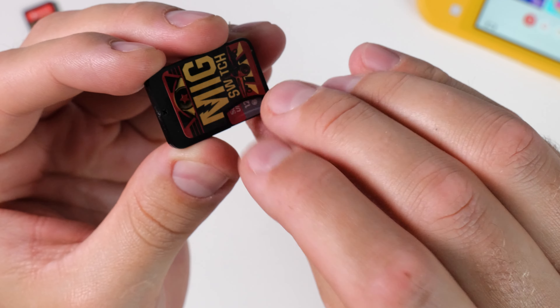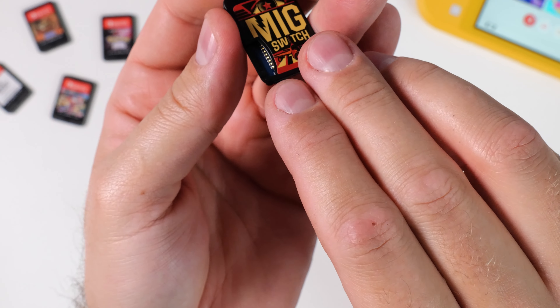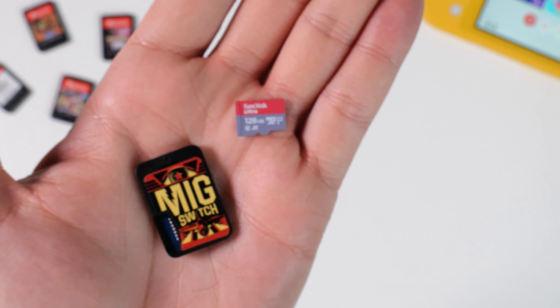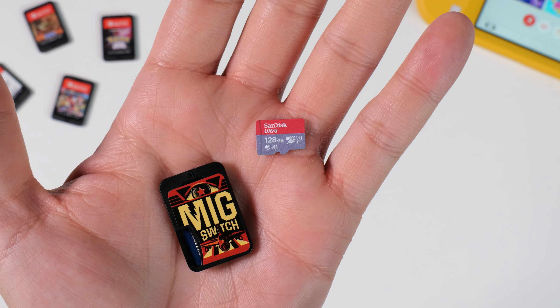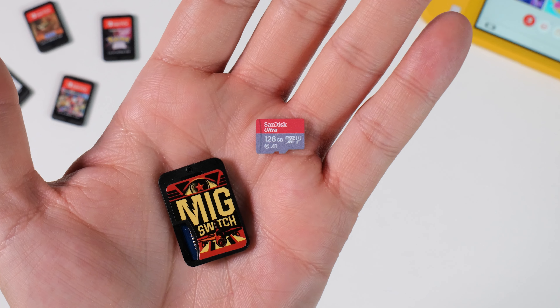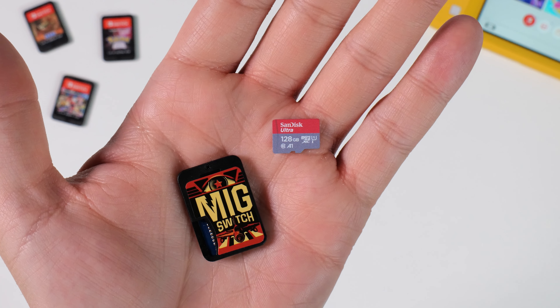You should also know that no memory card is included, so you need to sort that out on your own. I have a 128GB SanDisk card that I find very cost effective, and I'll leave a link to the best deal for it in the video description. MIG Switch has had a few problems with some memory card brands, so make sure you get a card that is compatible.